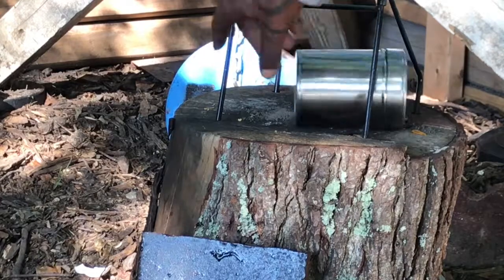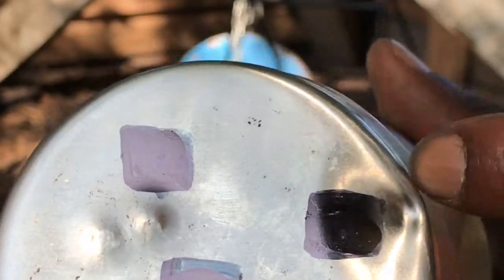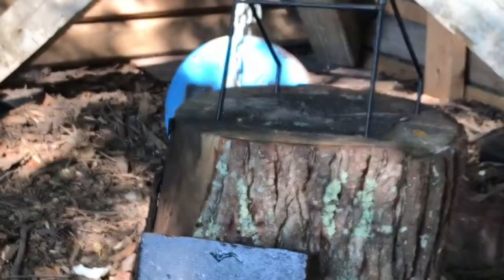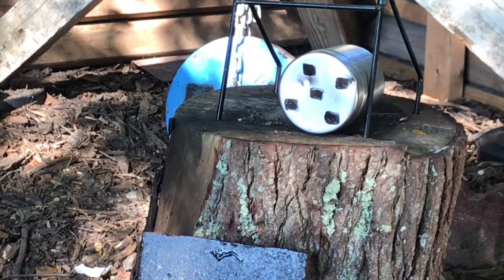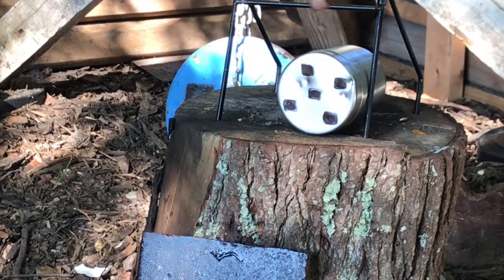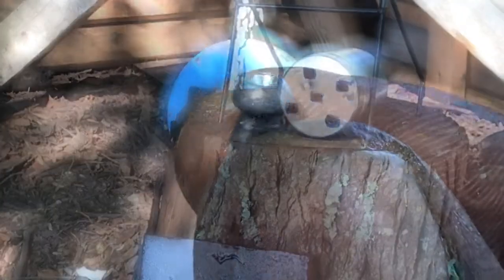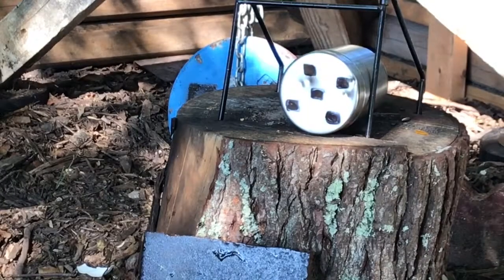That one also did not go through — it actually just grazed the corner right there. That was the third one with the pointed tip. We're going to try to hit it a little more dead center and see if we can actually puncture it. Nope, still did not puncture — hit it right there but did not go through. Next we'll be using the round hollow point going towards the bottom left corner.